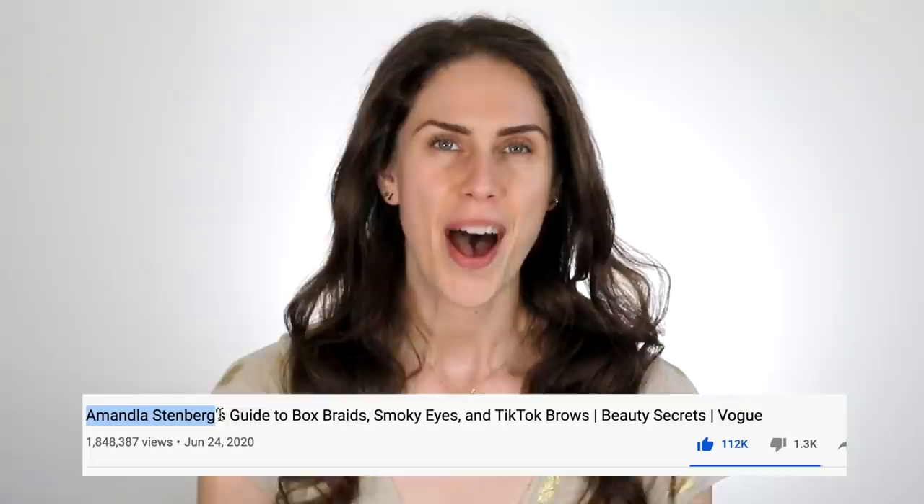I love Biore pore strips because I love to see what's coming out of my nose. Amandala Stenberg's guide to box braids, smoky eyes, and TikTok brows — I don't exactly know what that is, but we are going to react to her skincare and maybe some of her makeup routine today.